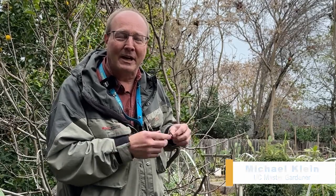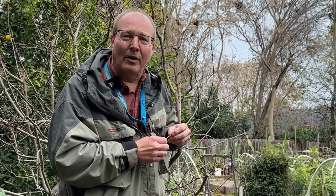Hi, I'm Michael Klein. I'm a master gardener in the San Mateo and San Francisco Master Gardeners Society. And today we're going to talk about fruit tree grafting in your backyard.